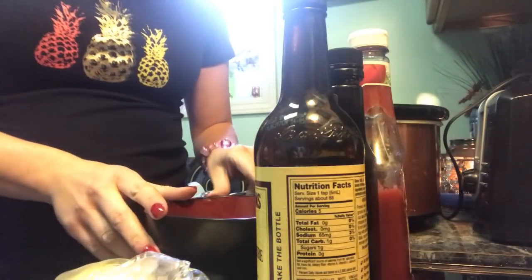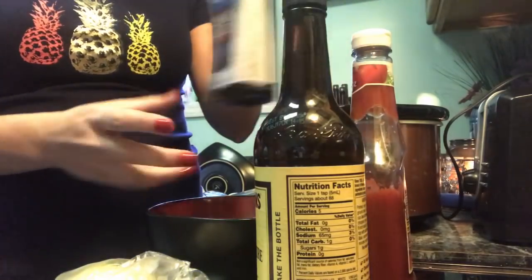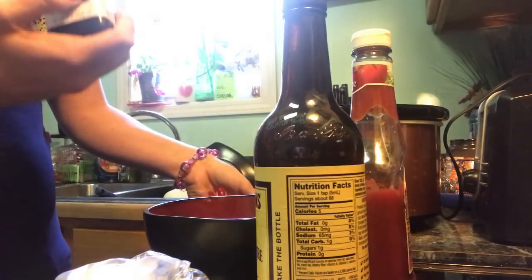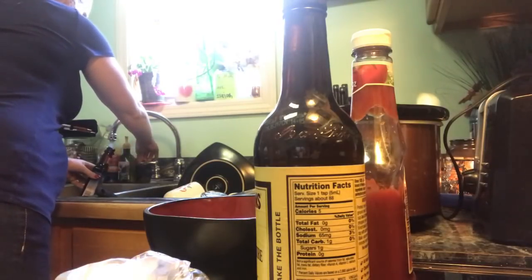So this called for a fourth of a cup of ketchup and a fourth of a cup of steak sauce. I want to put all this stuff together — there's a little bit in here already, so I'm going to add water to this and see how it works, because I'm totally running low on the steak sauce. I thought I had soy sauce but I don't.